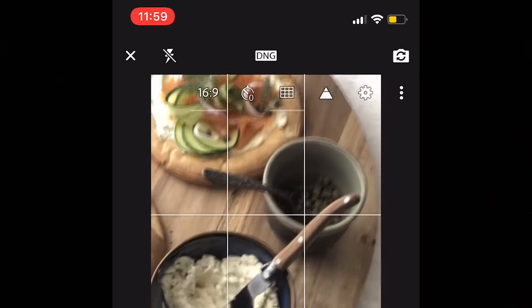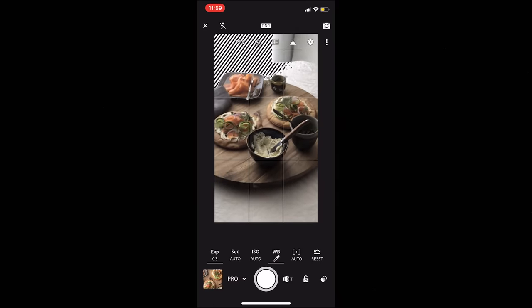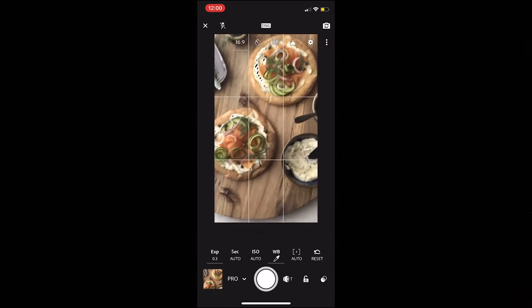The next one — the little triangle — I love because you turn it on and it says 'show highlight clipping.' What that does is show you anything that is going to be overexposed when you shoot it, so anything super bright where you're going to lose all the detail. Now, it's not bad to have overexposed things in your picture. But at least this gives you a little warning: hey, you've got way too much light coming from this source here in the background, causing things to be blown out. Then at least you're informed.